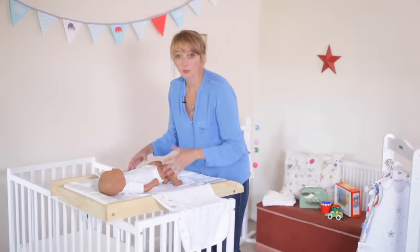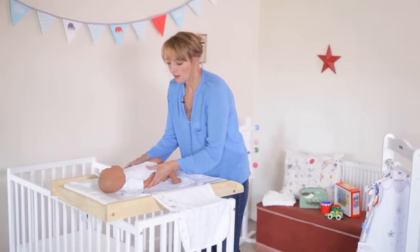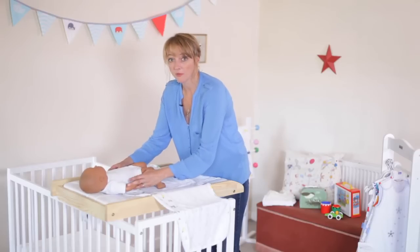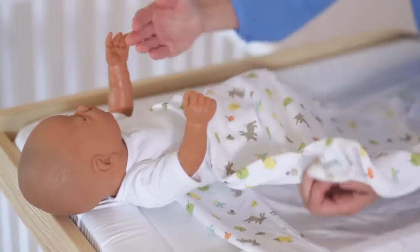There's also an option, as your baby gets older and the need for it to feel secure is less great, to have your baby with its arms above the Grow Swaddle and you wrap it around underneath their armpits.